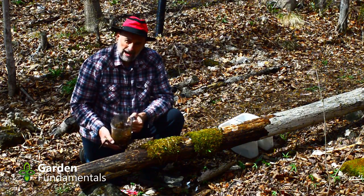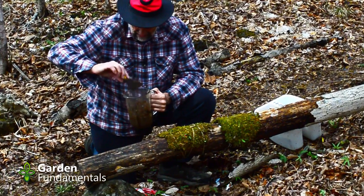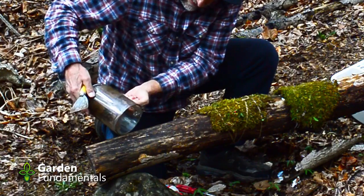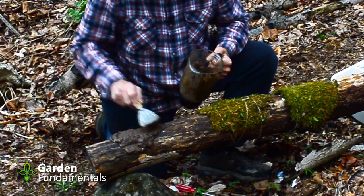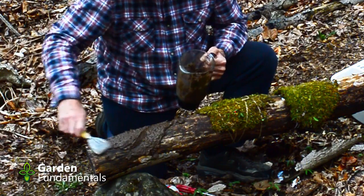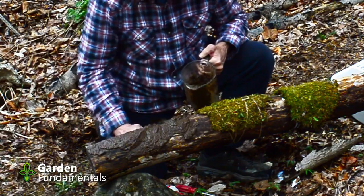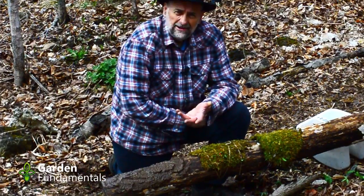And the final method is the moss smoothie. Now because my moss had soil on it, this is now pretty black and it's really thick — in fact, it's more like a mud pie. There you have it.